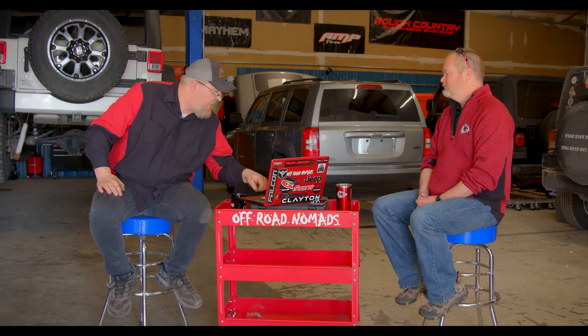Our next question is from Josh in Michigan. He has a 2013 Jeep Wrangler Sport. His check engine light is on, the Jeep is running funny — idling rough — and he feels like he's lost power on acceleration. He took it to an auto parts store, used their code reader, and got code P0306. He took it to the dealership and they told him cylinder six is misfiring and that he needs a bunch of work done. The number six cylinder is kind of infamous on those 3.6 motors.